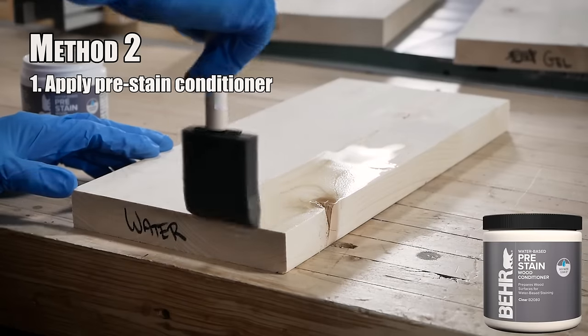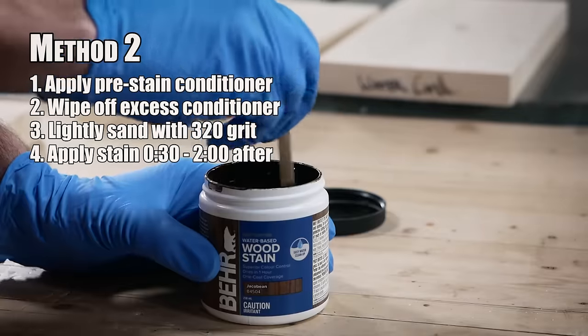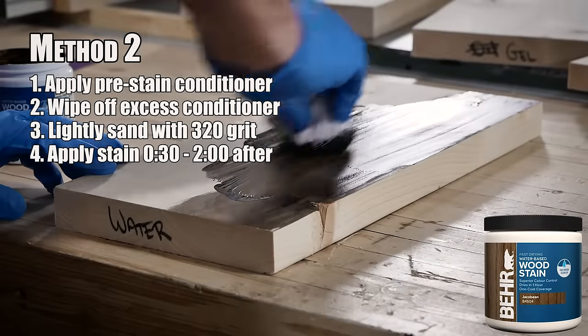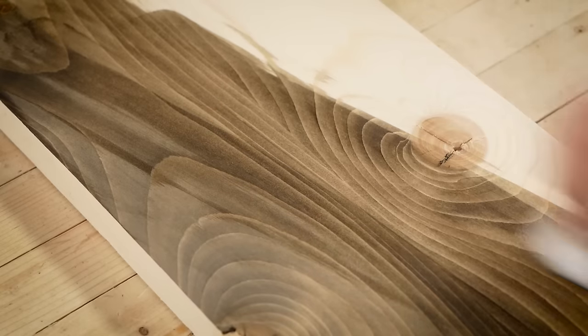All you have to do is brush the conditioner on, let it sit for a bit, then wipe it off. You have about a half hour to two hours to apply your stain after the conditioner. The pre-stain conditioner will leave the surface feeling a little rough because it raised the grain, so be sure to knock it down with some 320 grit sandpaper. The one downside with water-based stains is that they can dry very fast, so you have to work quickly. If a section dries before you get stain on the entire surface, it might end up with overlaps that look uneven.